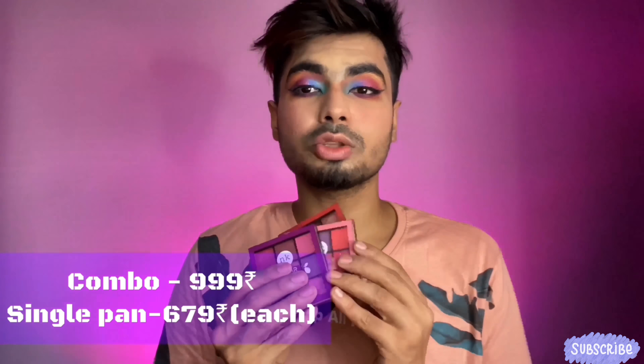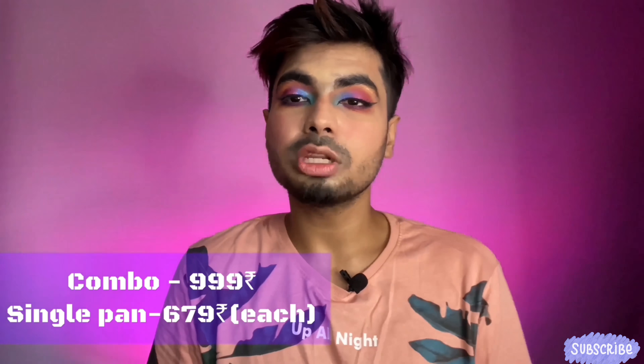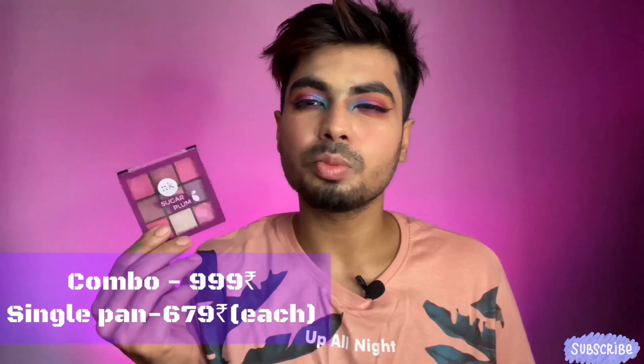Today I'm going to talk about these three eyeshadow palettes which I bought from Hawk Makeup. I bought this combo of three palettes and it cost me 1000 rupees. Usually each pan costs around 499 or 399 — something like that. I'll link everything in the description, and if you want to check the Hawk Makeup video, I'll link that in the cards as well.